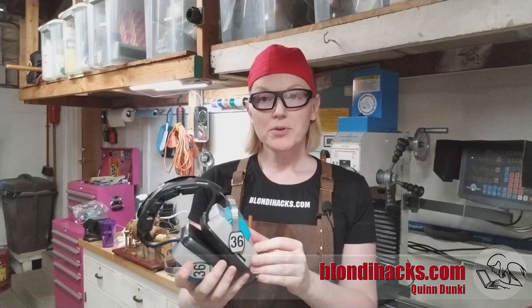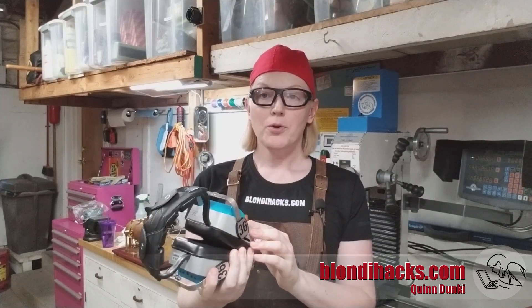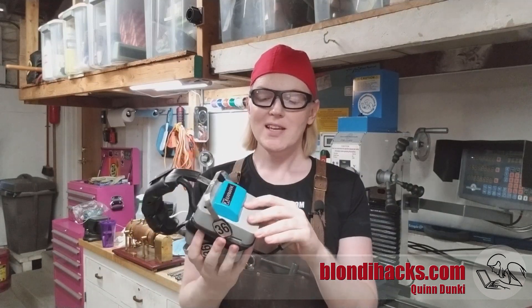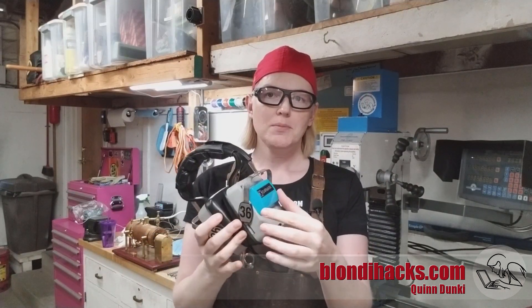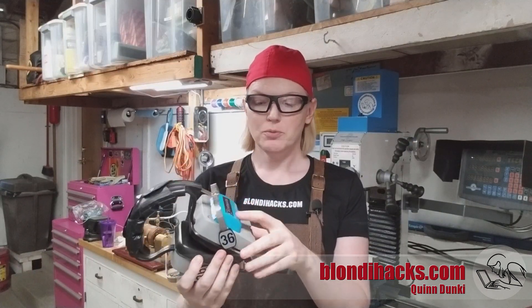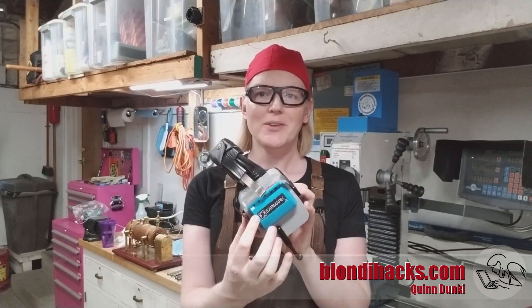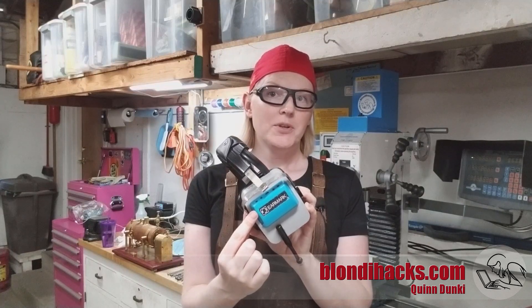There's a blog post, which I'll link to down in the description, for the complete build log of this device. But right now we're going to go over how I resin casted copies of these end caps here. These are actually the battery compartments, and I wanted to put controls inside here for my Bluetooth conversion without actually ruining the originals. Unfortunately, as you'll see, the resin casting didn't work out and I ended up modifying the original part anyway — but I thought it was an interesting process to show you. So let's dive in.